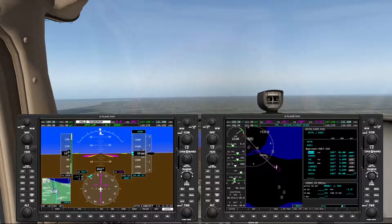The holding pattern is really just a protected area, and the FAA doesn't care what kind of turn you do inside there, so the autopilot is free to choose whatever procedure it wants to.